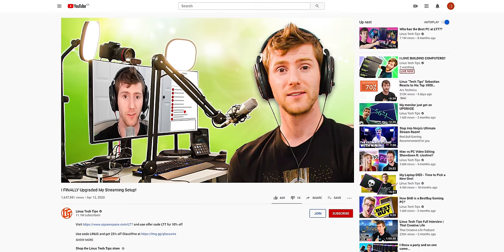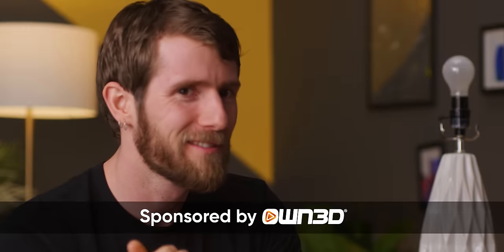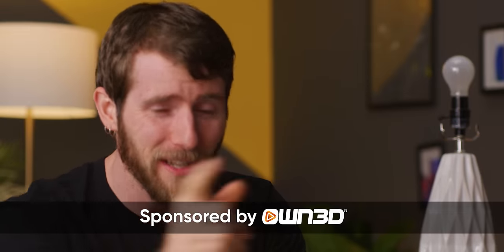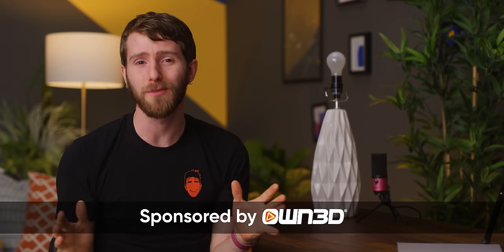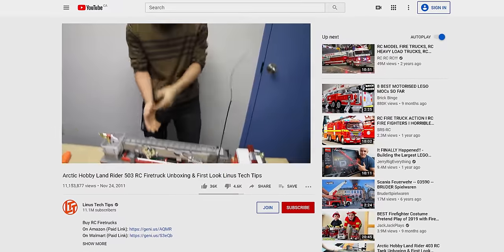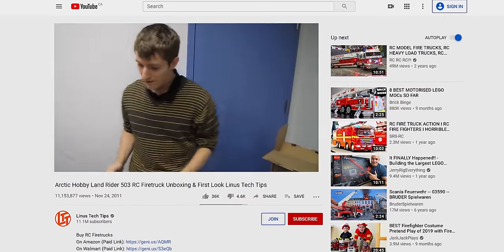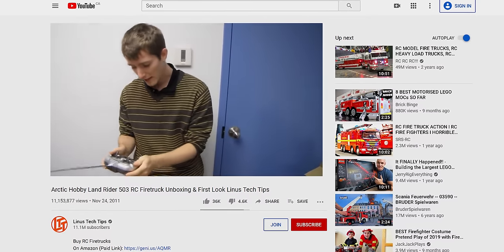Starting off as a live streamer can seem really scary if you look at the expensive gear that your favorite personalities are using. But I'm gonna let you in on a little secret. As someone with over 12 years of experience in this industry, it is not about how high resolution your camera is or how crystal clear your audio is. It's about the content and engaging your audience. You can deal with the rest of that stuff once you start generating some income.